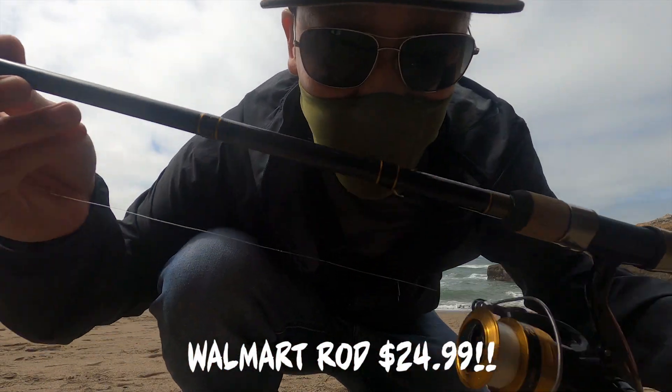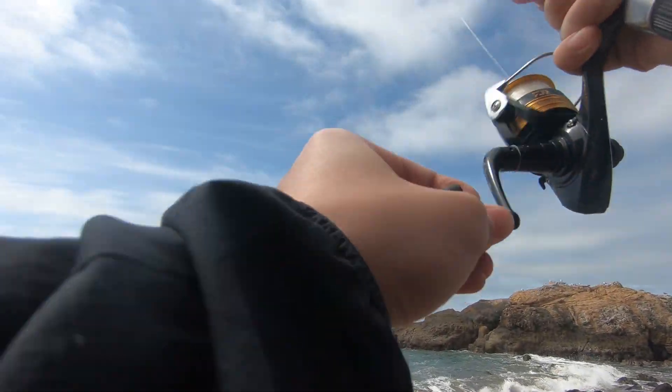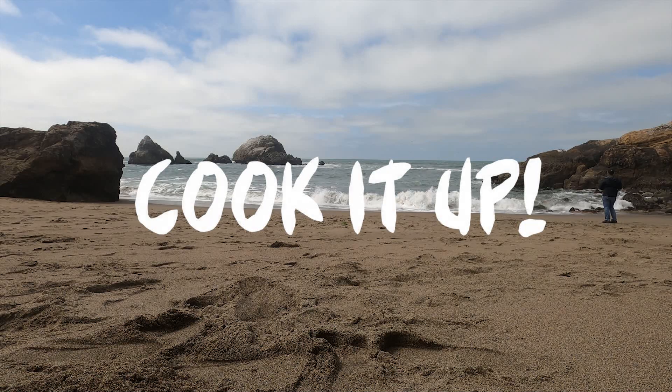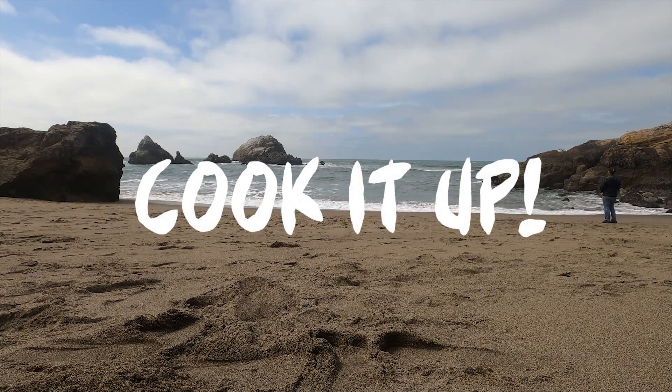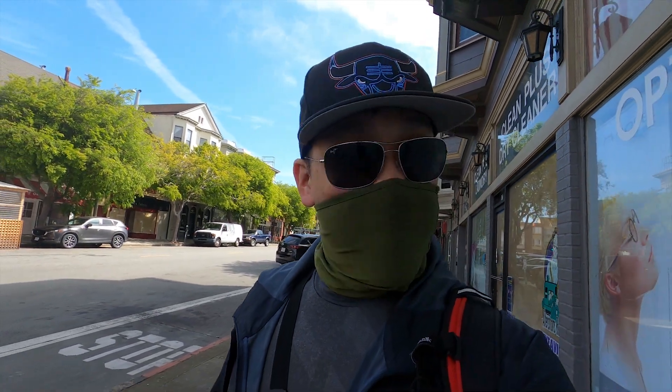Check it out, I'm using this cheapo Walmart rod — dank and cheap, fast as dim sum in town. Hey, we're just walking to the spot right now. One of the most important rules about fishing: do not go fish hungry. It's all bad, you don't want to ruin your day. Don't go hangry — remember to eat before you fish and bring your snacks. I'm gonna show y'all one of the dankest snacks I like to bring when I go fishing.